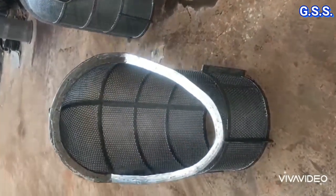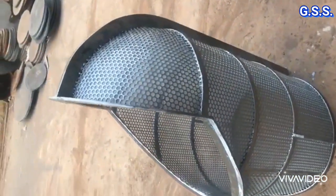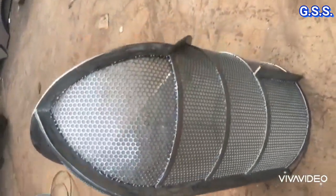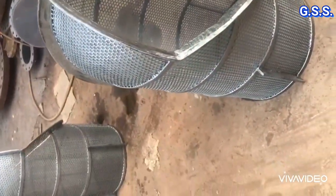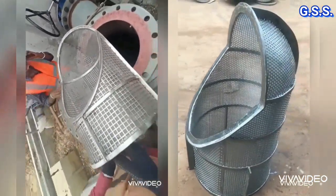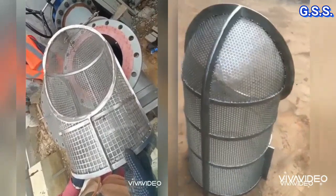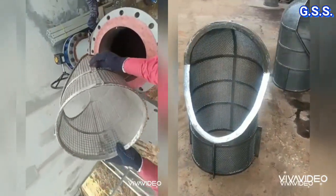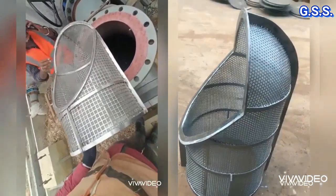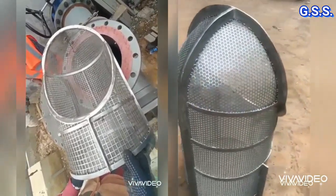This is the filter element of another T strainer where there is an SS frame, SS perforated seat, and SS wear mesh inside the perforated seat. This T strainer filter element is correct. Comparing the two: the left side filter element has only SS frame and SS wear mesh, so the wear mesh is not supported. The right side filter element has an SS frame supporting the perforated seat and SS wear mesh inside the perforated seat, so the wear mesh will not tear off easily.